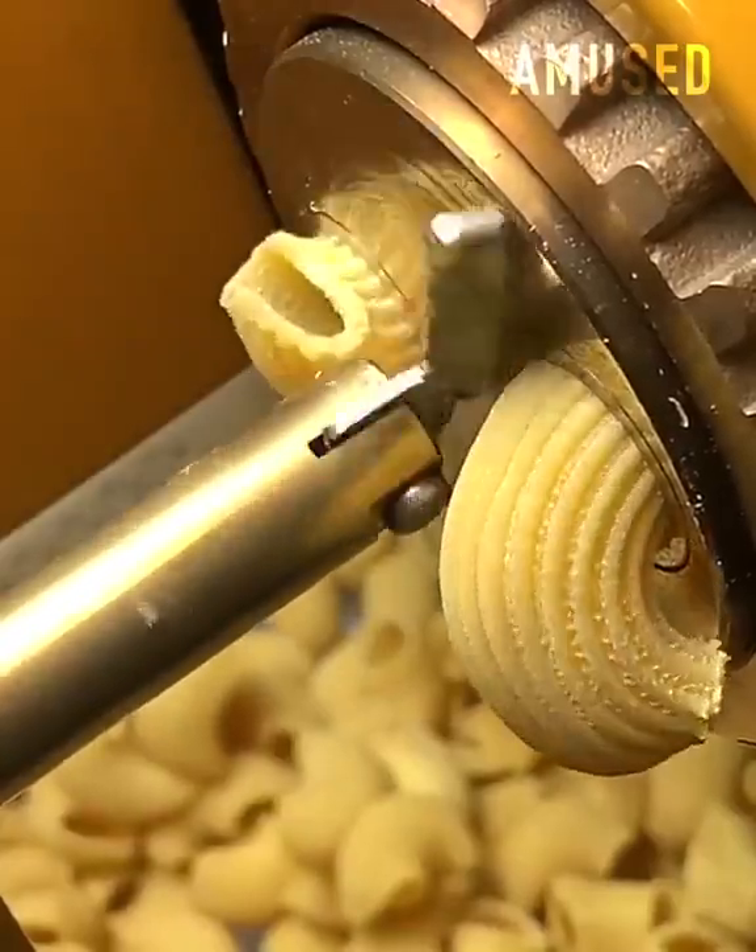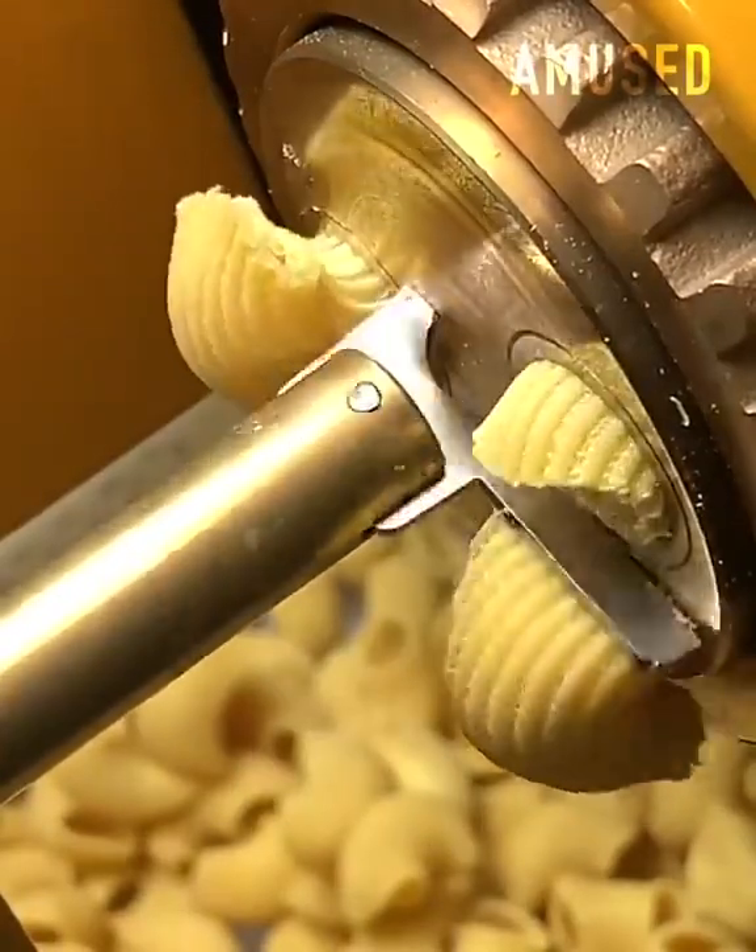The arm of this pasta cutting machine rotates in a circular motion to cut ribbed elbow pasta.